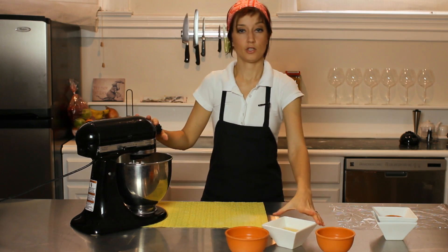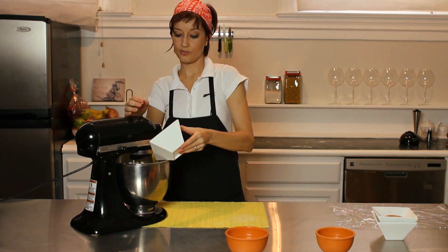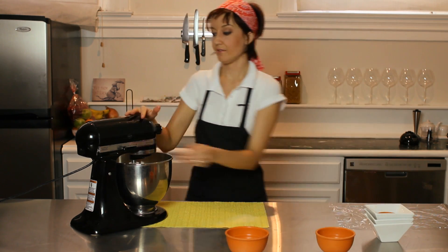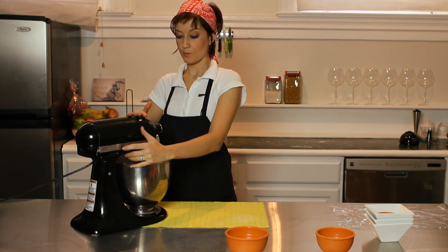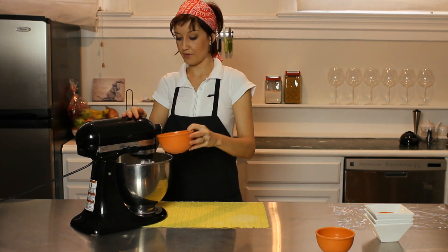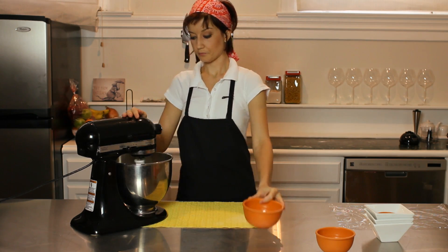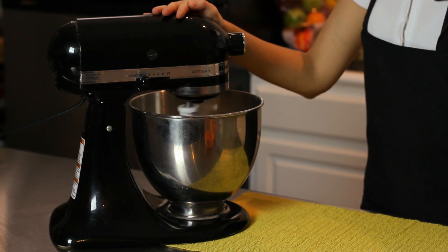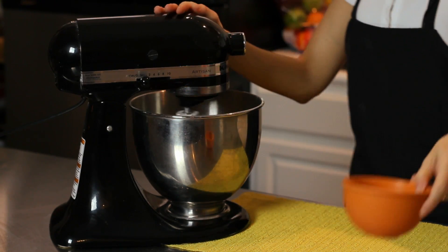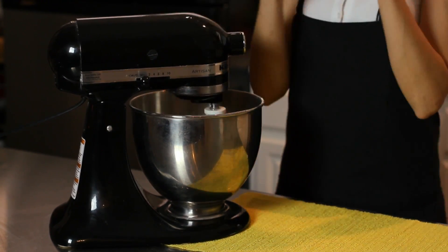Now you're going to want to add in your wet ingredients one at a time. So we'll add the eggs first and then we'll blend that until it's well incorporated. And while that's spinning, add in your quarter cup of olive oil and your quarter cup of water.